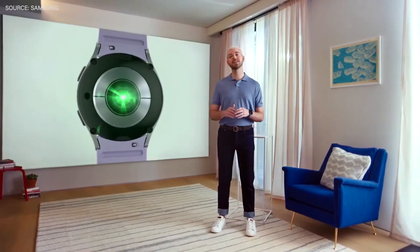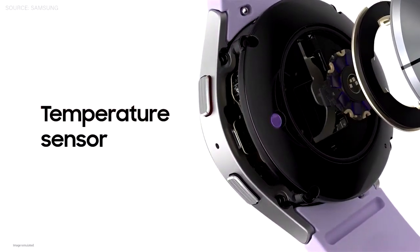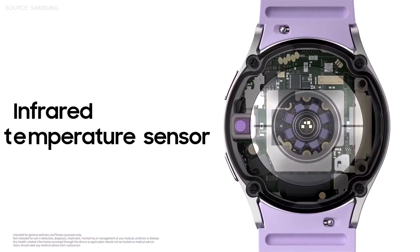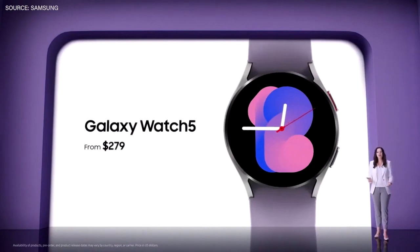Today, we're excited to introduce an all-new infrared temperature sensor to the Galaxy Watch 5. Galaxy Watch 5 will be available from $279.